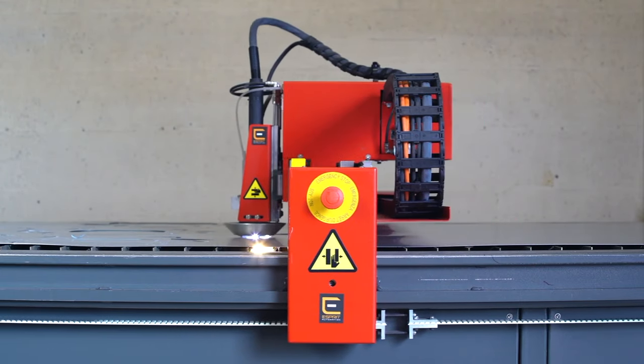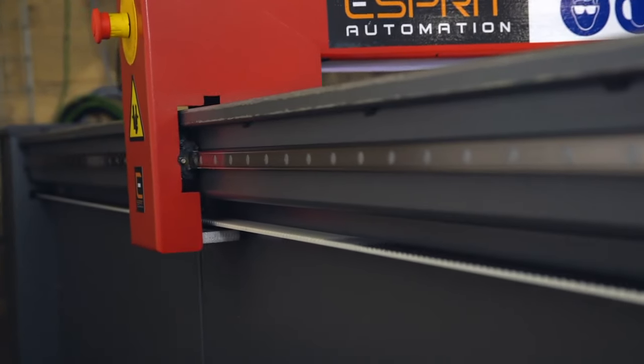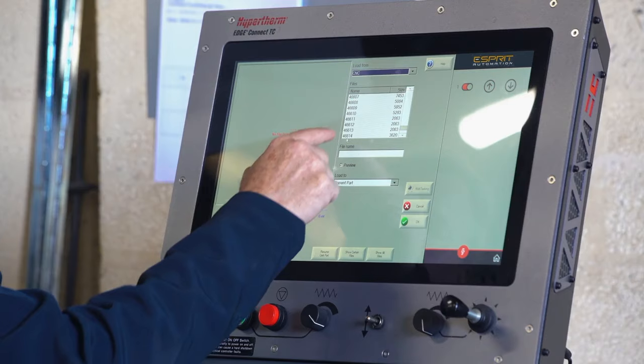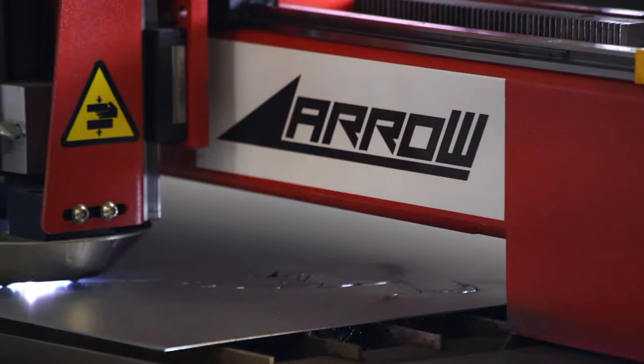I would recommend the Arrow. It's a good, compact, tight machine. It runs all day, every day. There's no problems with it. You can see the touch screen, see what you're cutting, and it's just a wonderful little machine.